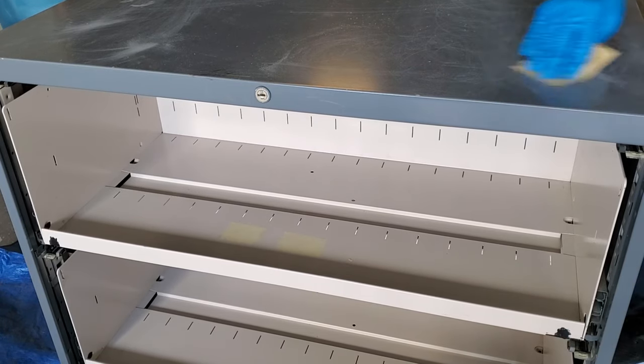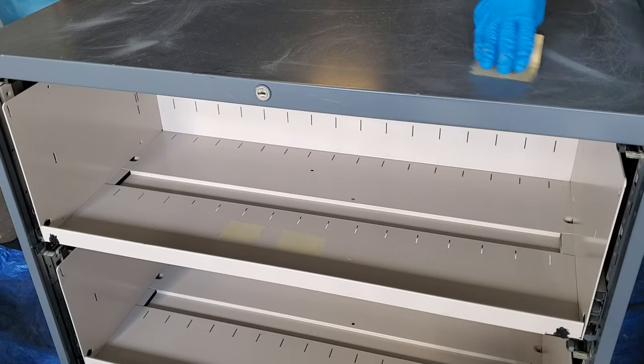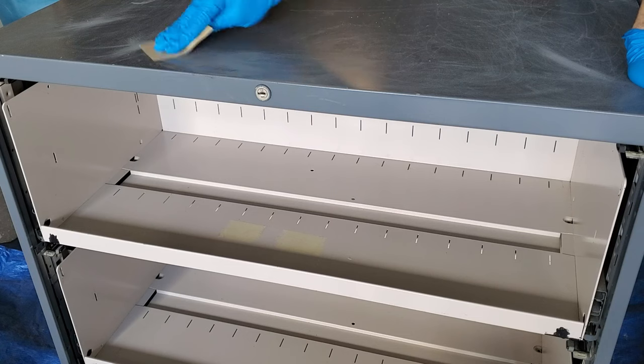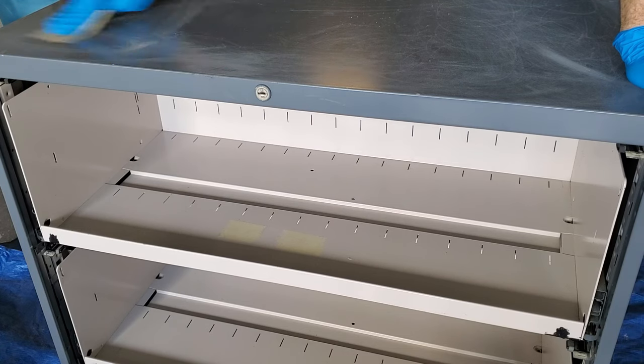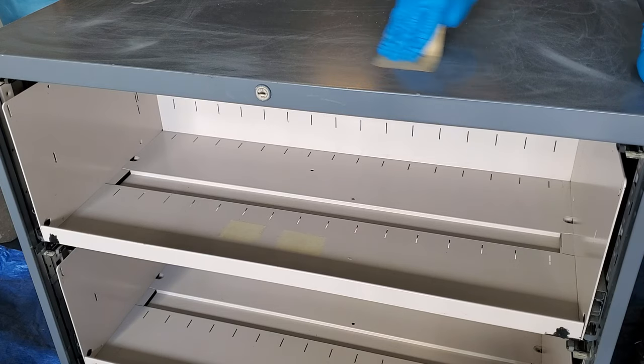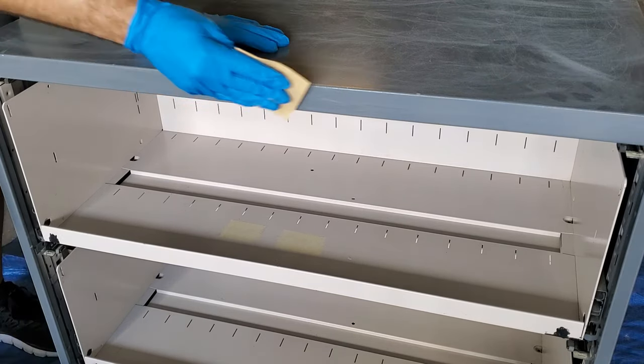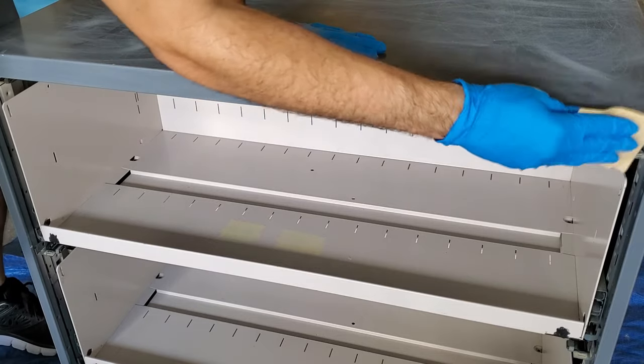The first thing I did was sand it down. The reason you sand it is to get a good finish and remove any rust or dirt that might be on the filing cabinet. I was able to get this one used fairly cheap, and you want to sand the whole thing down.